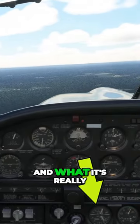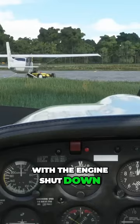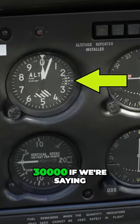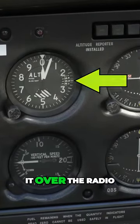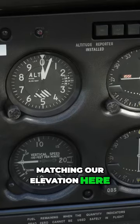Let's look at the manifold pressure gauge and what it's really telling us. We'll start on the ramp at College Park, close to sea level, with the engine shut down. Our sea level pressure is set on the altimeter at 30 inches — 3-0-0-0 if we're saying it over the radio. This gives us an altitude of 50 feet, matching our elevation here.